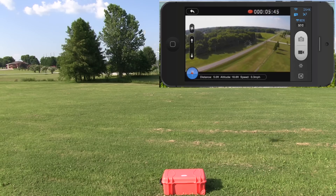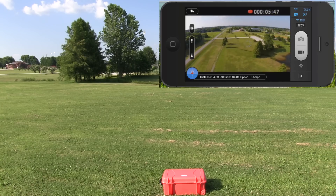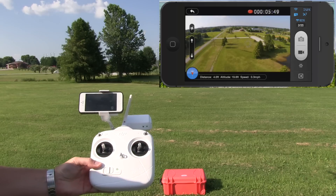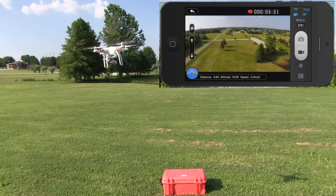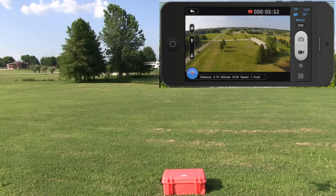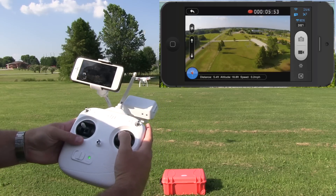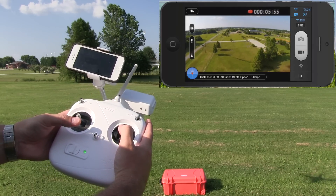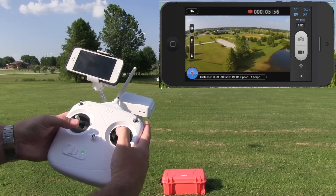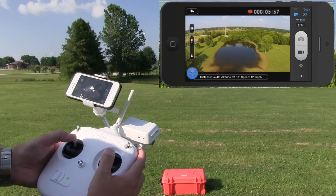Something else I want to show you is the gimbal. Watch how this camera remains horizontal with the ground when I go left and right. I can just let it hover there if I want to. It's pretty cool.